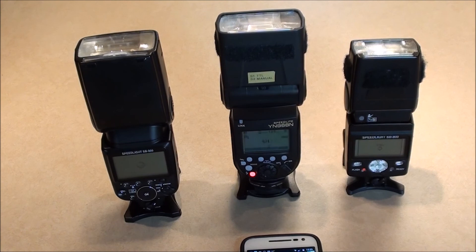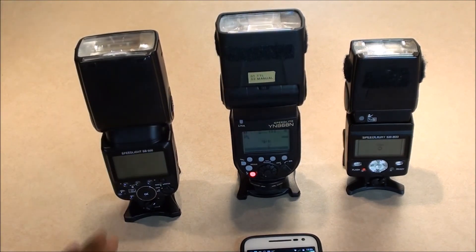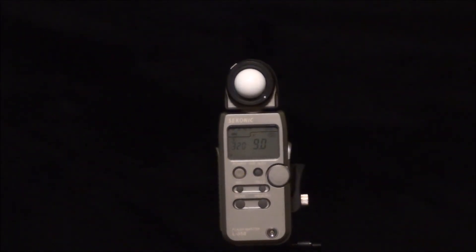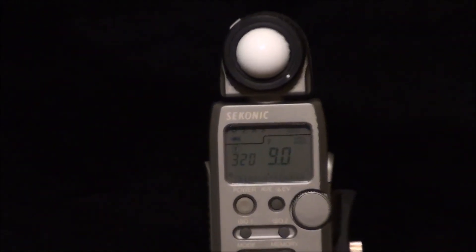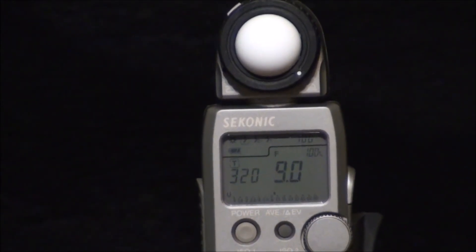The next test is a light output test. I'll set it up with my Seconic light meter and test these two at three power levels — full power, half power, and maybe a quarter. I have both flashes on light stands exactly eight feet away, pointed directly at the light meter. Both are set to their maximum zoom — the YN968 is 105mm and the SB900 is 135mm at maximum zoom.